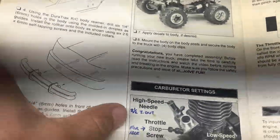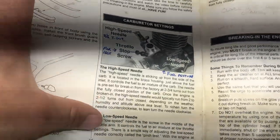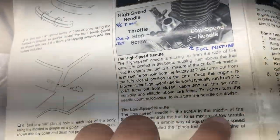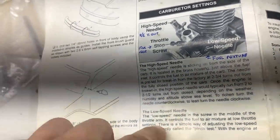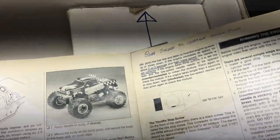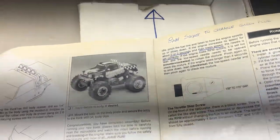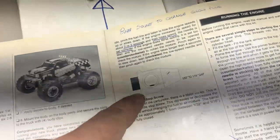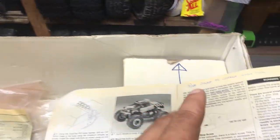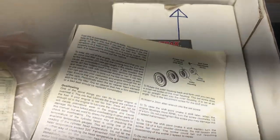Somebody wrote the factory settings in the manual with a pen — two and a half turns out for the high speed needle. For the low speed, it talks about the pinch test to adjust the fuel mixture at middle of the throttle arm, and somebody wrote '8 millimeters' in here. Personally, I don't like using the pinch test to adjust needles — I prefer listening to how it idles and adjusting accordingly.